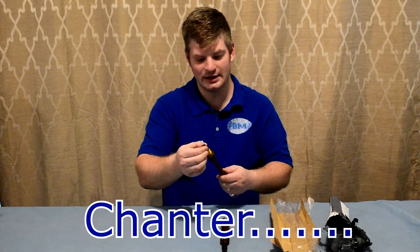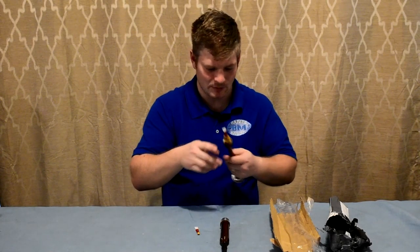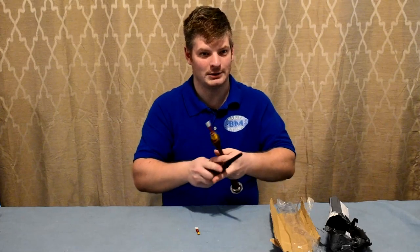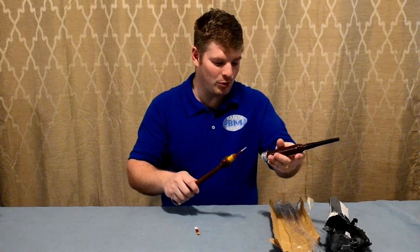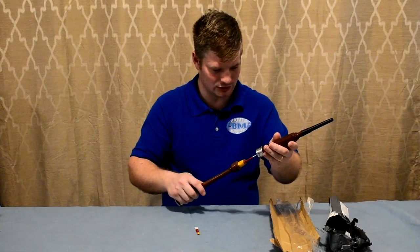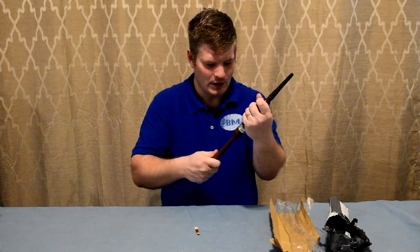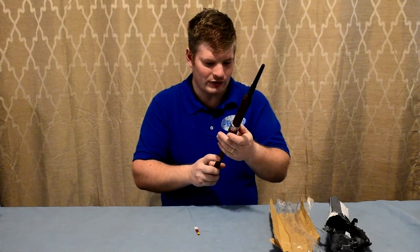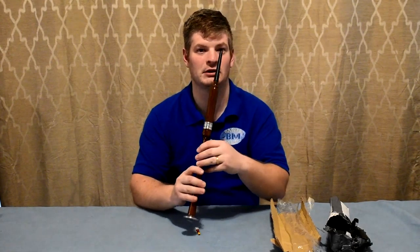So I'll put this one into the reed and it fits in fairly nicely. I'll make sure that it's nice and straight, and then I'll put the top of the chanter onto the bottom and it fits on fairly nicely. So it's not too bad. Let's hear how it sounds.